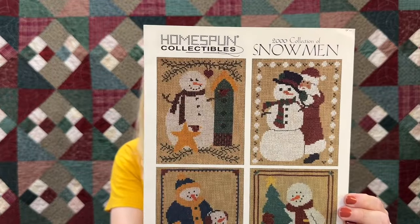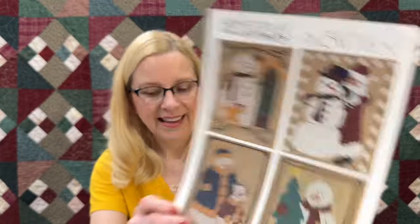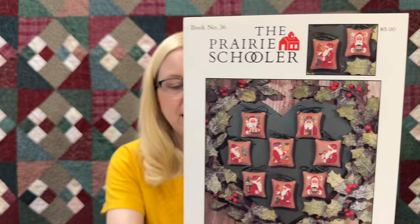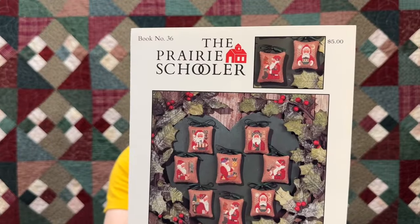Here's another Homespun Collectibles — the 2000 collection of snowmen. There's a cute Santa building a snowman and a snowman with a birdhouse and a little cardinal; those are my favorites. I also wanted to share Prairie Schooler book number 36, 'Saint Nicholas 2.' Let us know if you've stitched any of these. I really like the one with the fruit in the middle — it reminds me of Williamsburg — and the fishing Santa, because my pop used to take us fishing all the time.